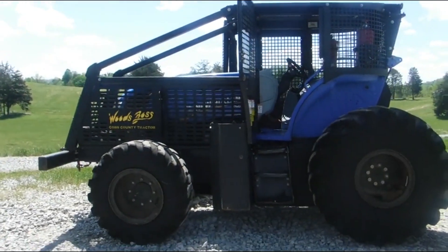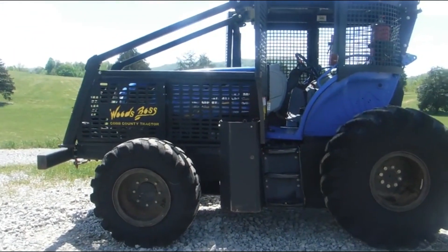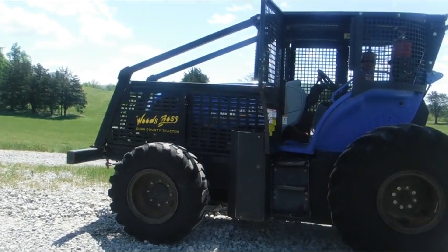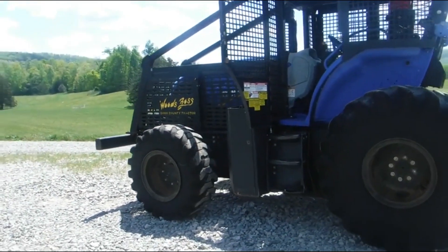Ladies and gentlemen, do we have a real treat for you today. We've got a New Holland TS6.120 Woods Boss. This is a tractor made to put a big cutter on and you can clear your land with it.